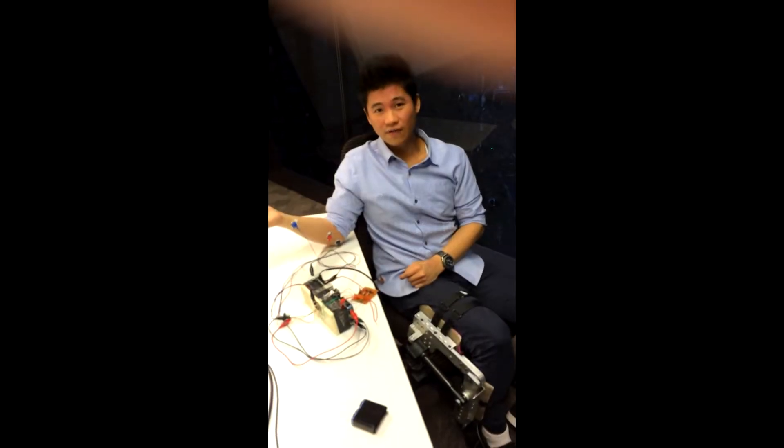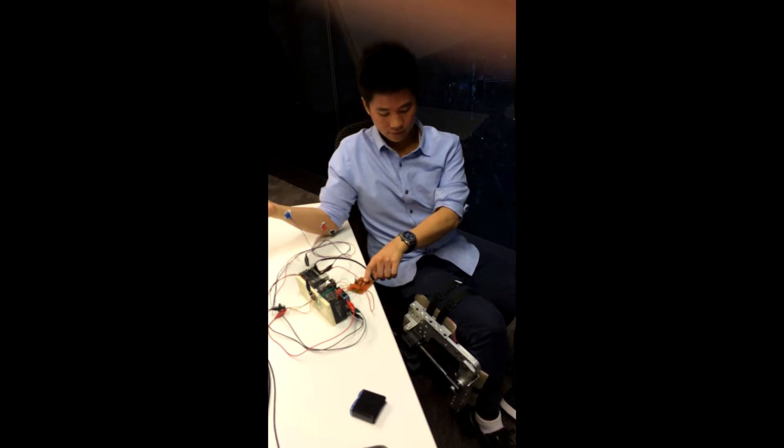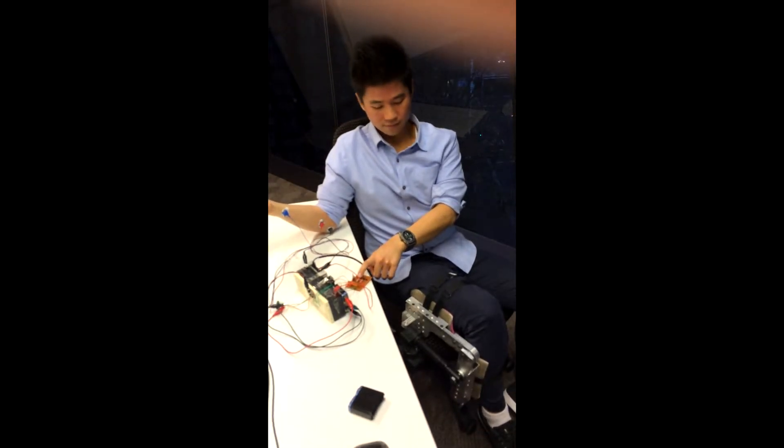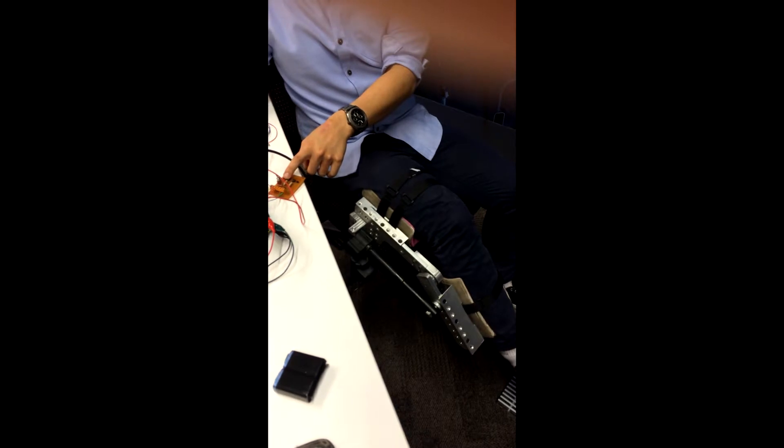Hello. I will start without the muscle sensor. Extension of the Linear Actuator. You have to press the button for the Linear Actuator to extend. That's the full extension.